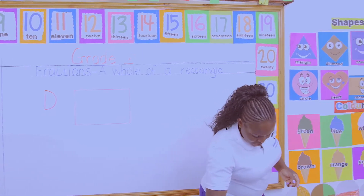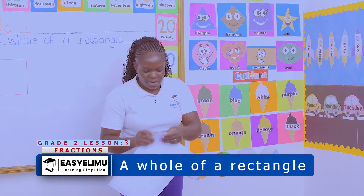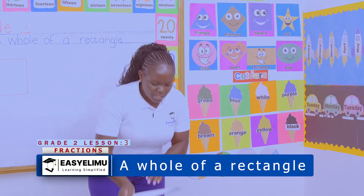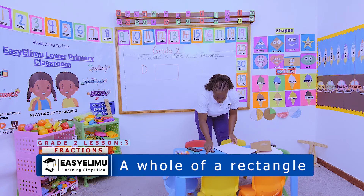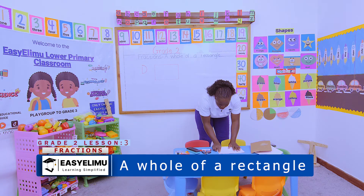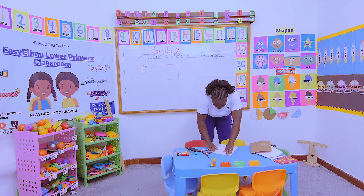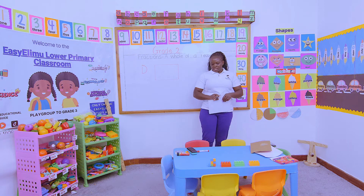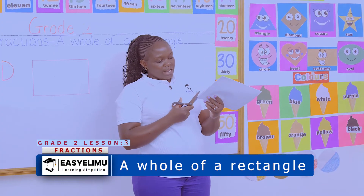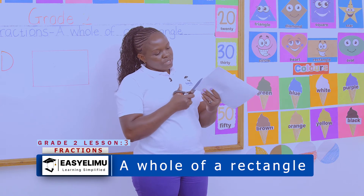Now, do you still have your scissors? We want to make some rectangular cutouts. Very good. Making a rectangle is very easy because you only require a pair of scissors and a paper. You fold that paper nicely — you can decide to draw or fold, it's still the same thing, because it only requires a straight line. So if I tuck my paper like this and cut it nicely — are you doing so? Yes teacher, we are about to finish.